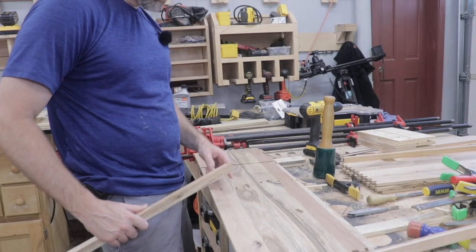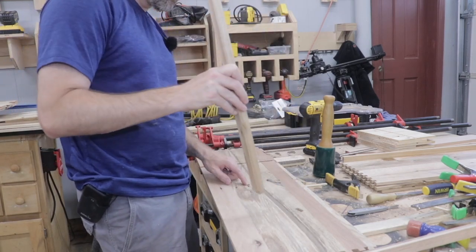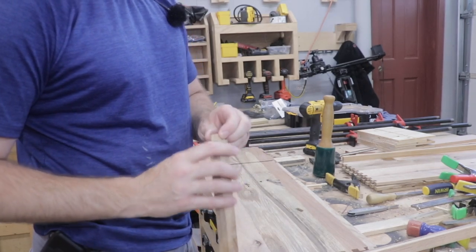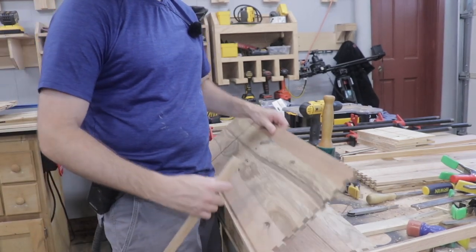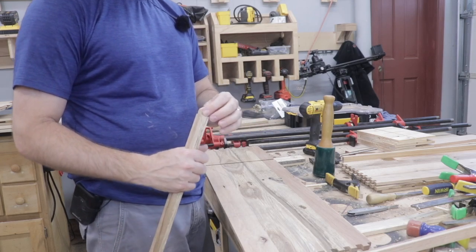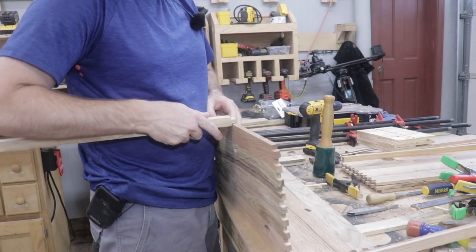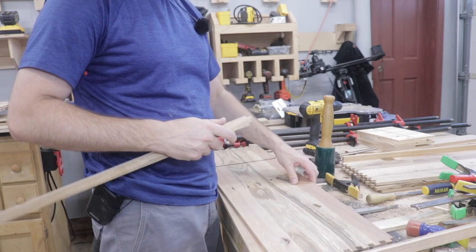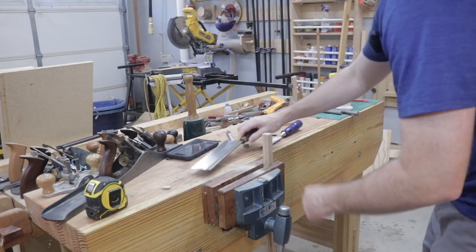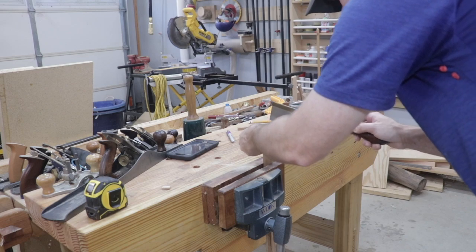Those four mortises look pretty good. Now I'm going to cut the tenons that will attach the horizontal supports to the side walls of the cabinet using the mortise and tenon joint. I decided to make the tenon the same thickness as the walls of the cabinet so it looks symmetrical. It'll be a little bit longer so it'll stick through slightly, and then I can come back and plane the end of the tenon flush with the cabinet wall. I'm cutting these with my dovetail saw, rough cutting them, then cleaning up with a chisel.